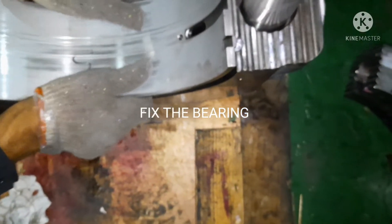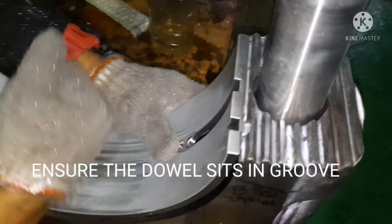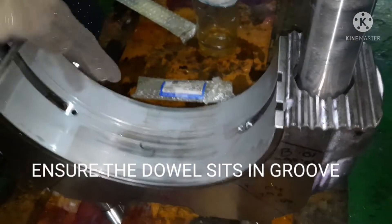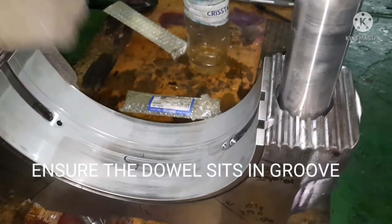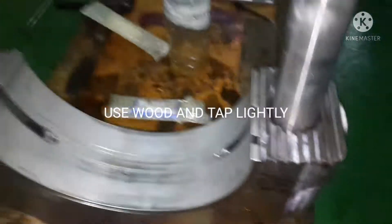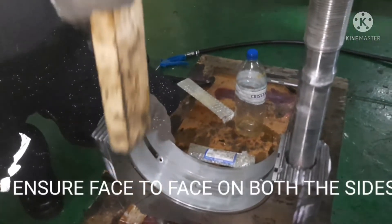Ensure the marking is correct — the double pin should go and fix into the body. You can see the double pin is fixed. Importantly, do not put any kind of lube oil on the surface. Do not use any hard object to press the bearing; just use your hand to tap it, or use a wooden piece to hit it slowly.